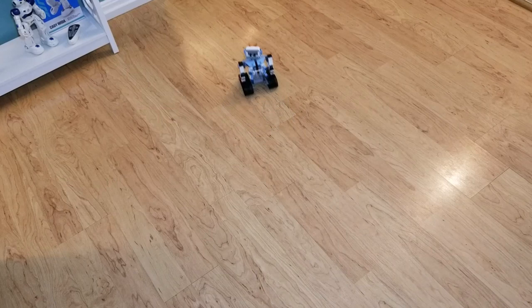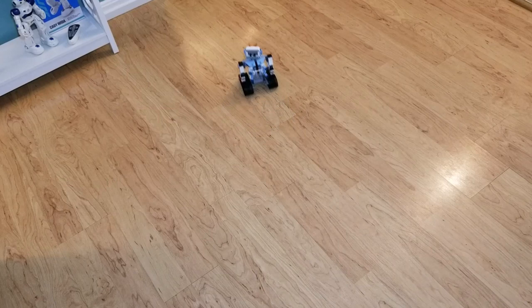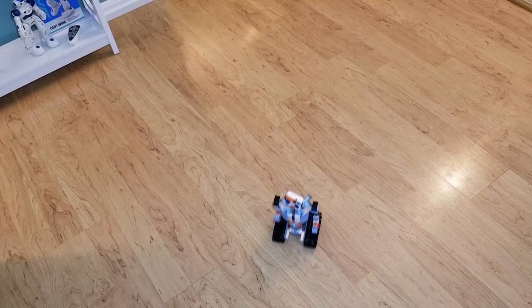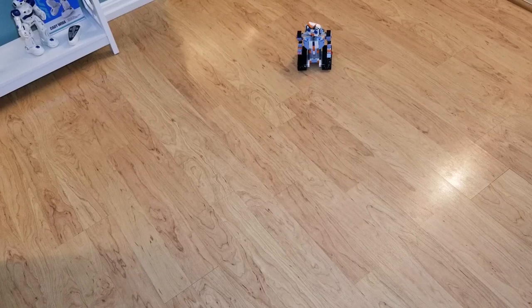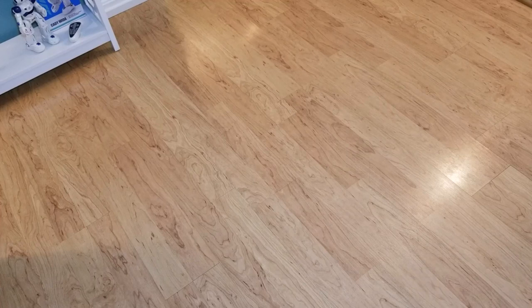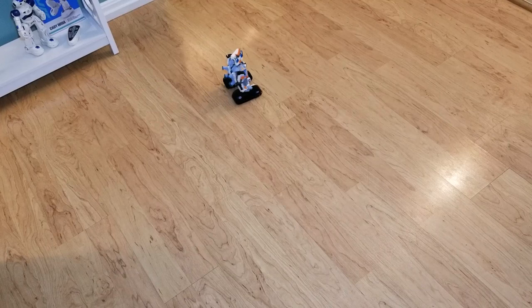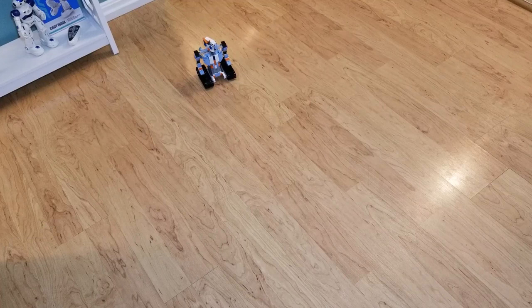Here he is on the hardwood floor — he kind of skids around a little bit and it's loud. You can see his hands have fallen down, with the left hand touching the tread. That's one of the issues with the robot itself — the arms fall down whenever you're rolling around. I'd probably take the heart and the present out of his hands just so they stay up a little bit better. I've taken the items out of his hands and turned his head a little bit. The controls are a little backwards but they're pretty fun to play with.